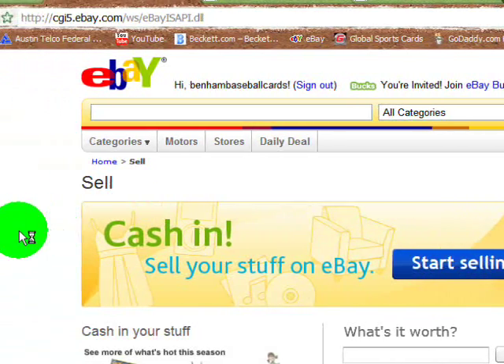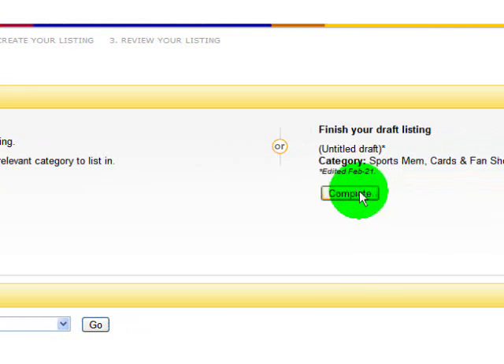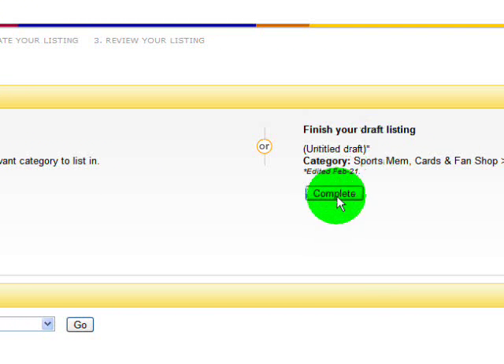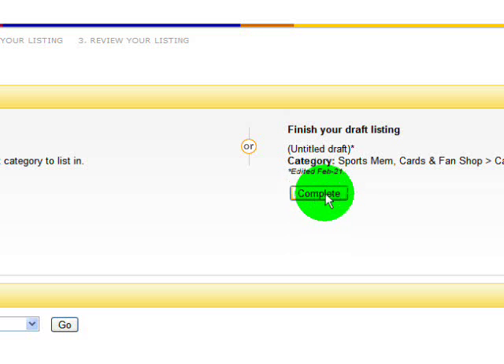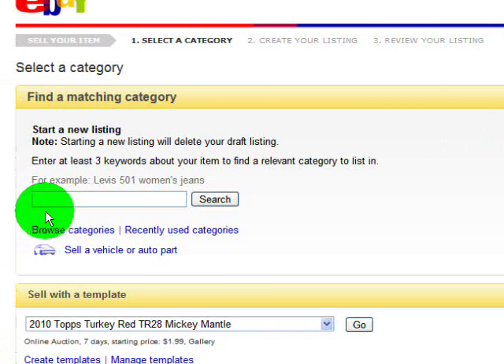We're going to click on 'Start Selling' — the blue button. And you're going to want to click on the 'Browse Categories' button. This is telling me that on a previous attempt to film a video that didn't work out, I had already started a listing, but I'm not going to worry about it. I'm going to go through the process for you and it'll delete that as soon as I start a new one. We're going to click on Browse Categories.